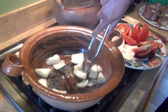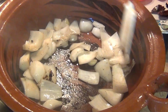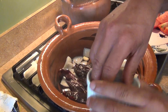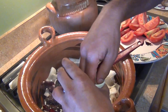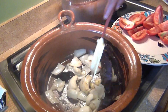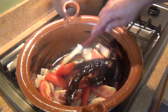Now we're going to add the garlic and the peppercorn. Then we're going to add the chiles and cook everything for about two minutes. Two minutes later, we're going to add the tomatoes and the bay leaves.